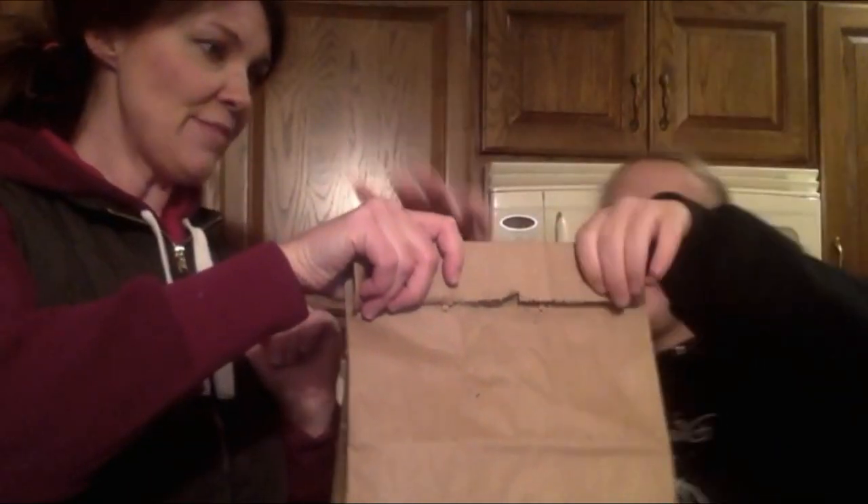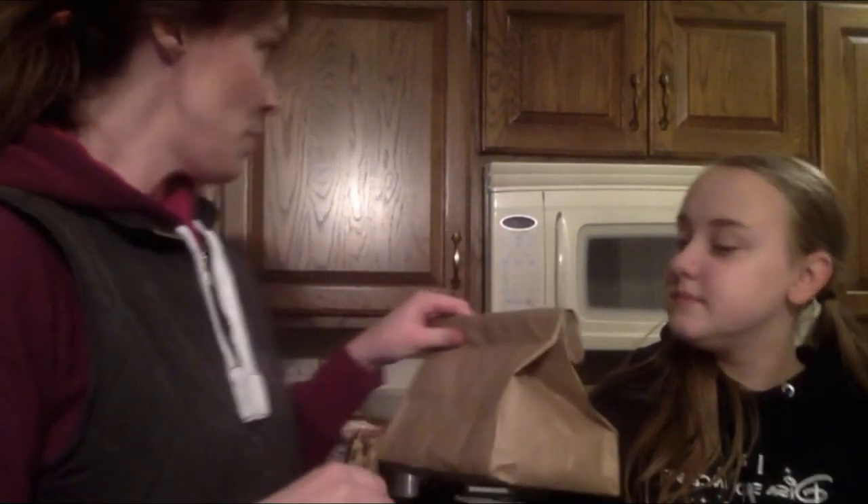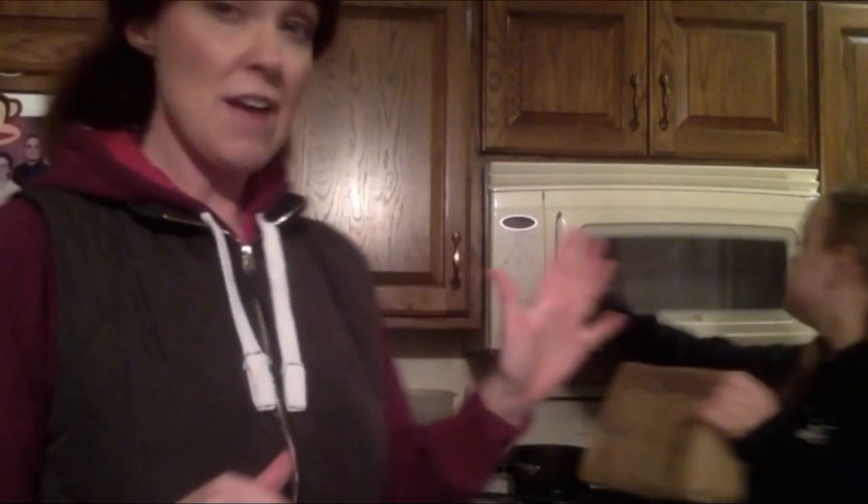Now that our popcorn is in the bag, we're just going to roll it down to about halfway. You want to make sure you have room for the popcorn to spread out because it gets fat. Then you're going to put this in the microwave for about two and a half minutes.